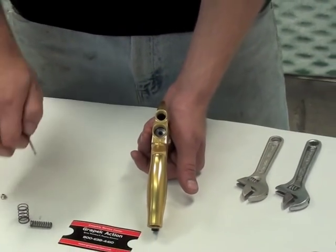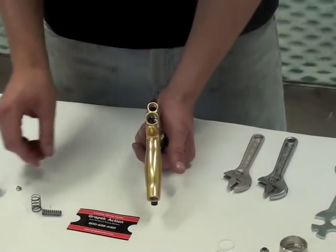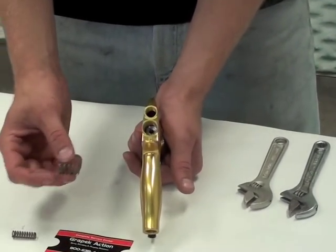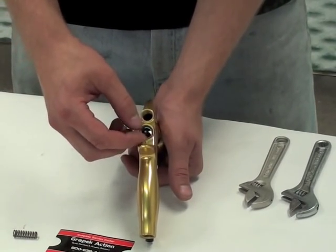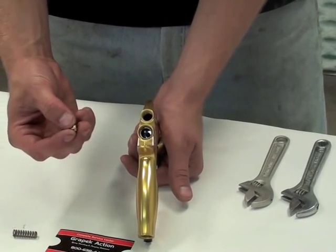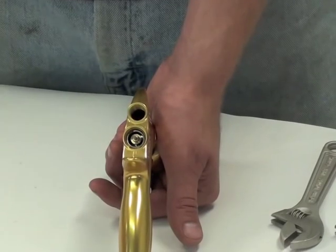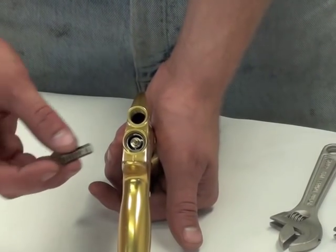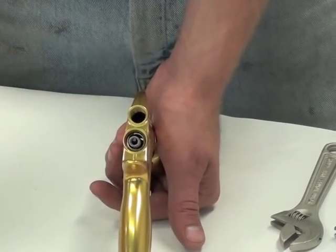Then after that, slide in your rod and use the shorter of the springs, which goes in like so. Then put on the gold piece. The next piece that goes on is the longer of the springs, and finally you cap it.